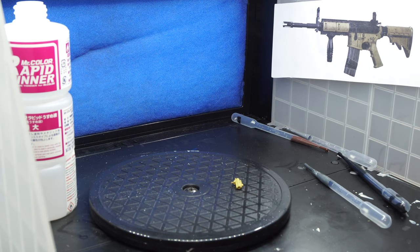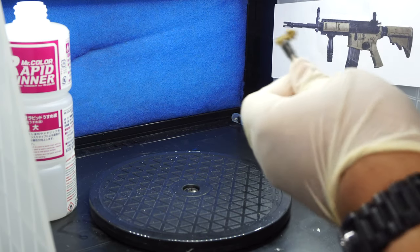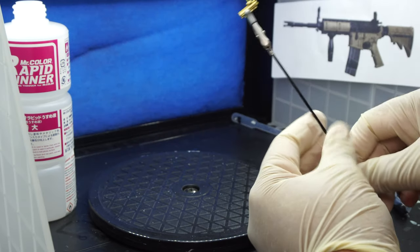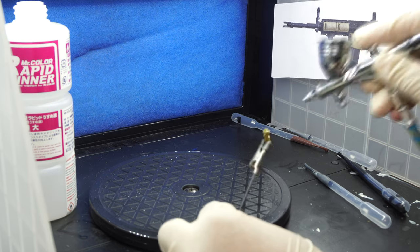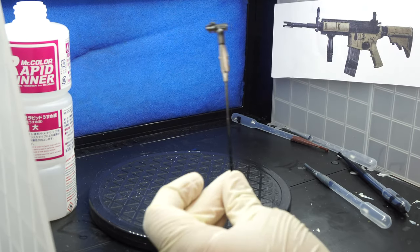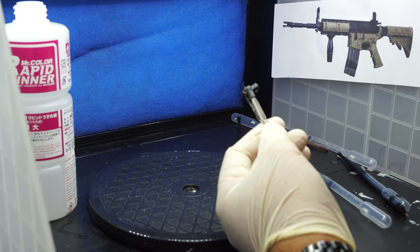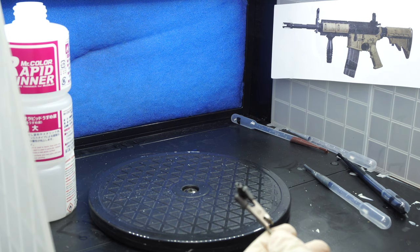Wow, that's already dry. Next, the receiver. This is so simple because everything is already in a separate piece. We grip just the bottom part and go to town on it. Then we just get the bottom part we missed because of the gator clips. That's it — look at that, beautiful. We'll put the gun together and showcase it with some figures.